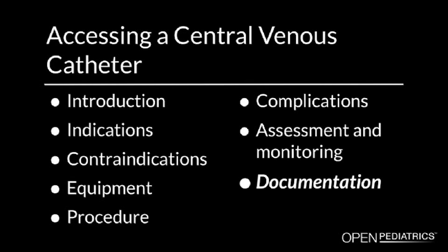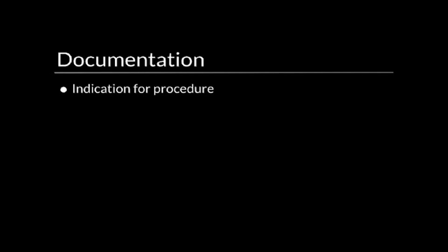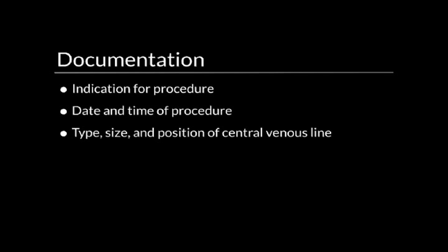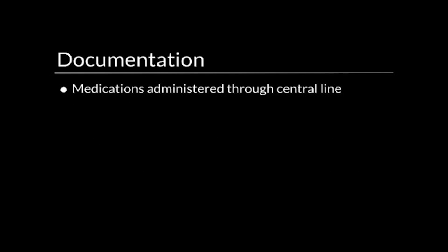Documentation. Following central line access, you should document the following information in the patient's medical record: the indication for the procedure, the date and time of the procedure, type, size, and position of the central venous line, appearance of the insertion site, the ease or difficulty with obtaining a blood return when flushing the catheter, any medications administered through the central line during this procedure, and any adverse outcomes.